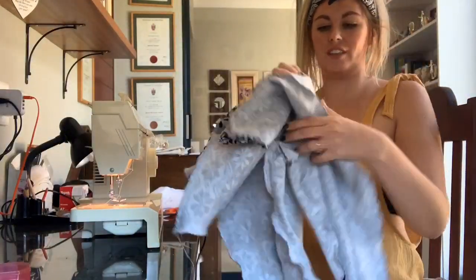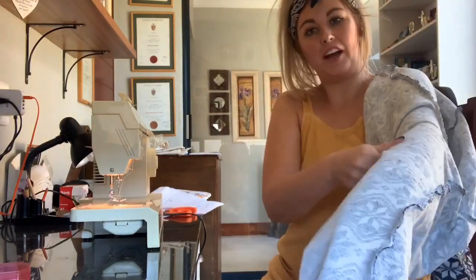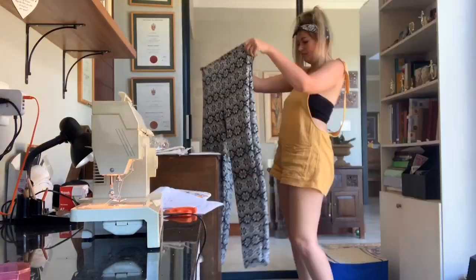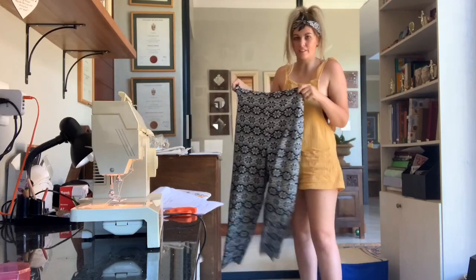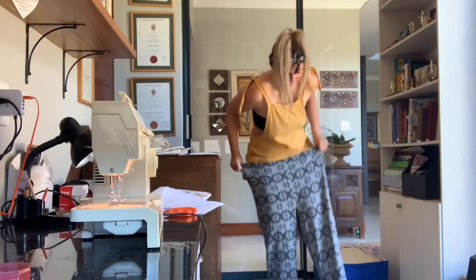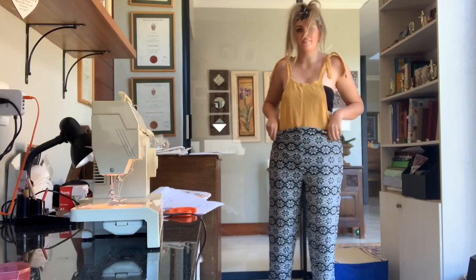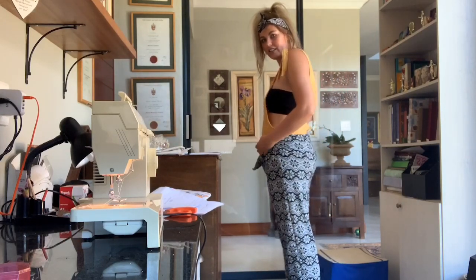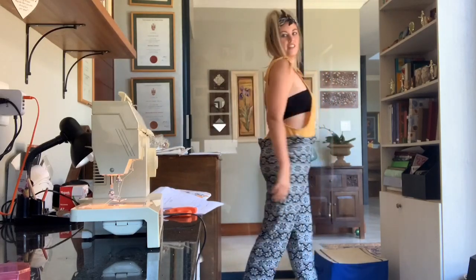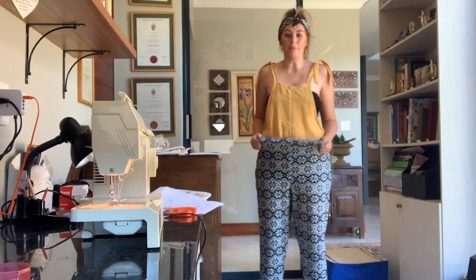I just want to see if the pants will actually fit me — this one is mine. Let's see if the size fits! It's pretty comfortable. Obviously the elastic needs to come in and tie everything up, but I think it looks pretty good for my first pair of pants!